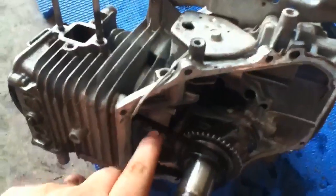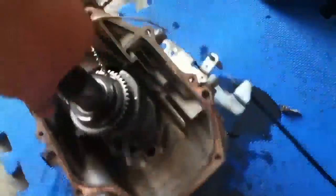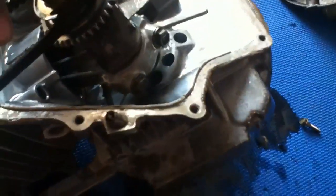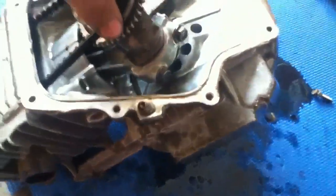Got the bottom off. You can see the crankshaft inside of the engine. There's the belt for your cam. And there's your rod and your piston down there. I'm going to go ahead and put the camera down and get this stuff off so I can get you a better look at the piston and the rod.